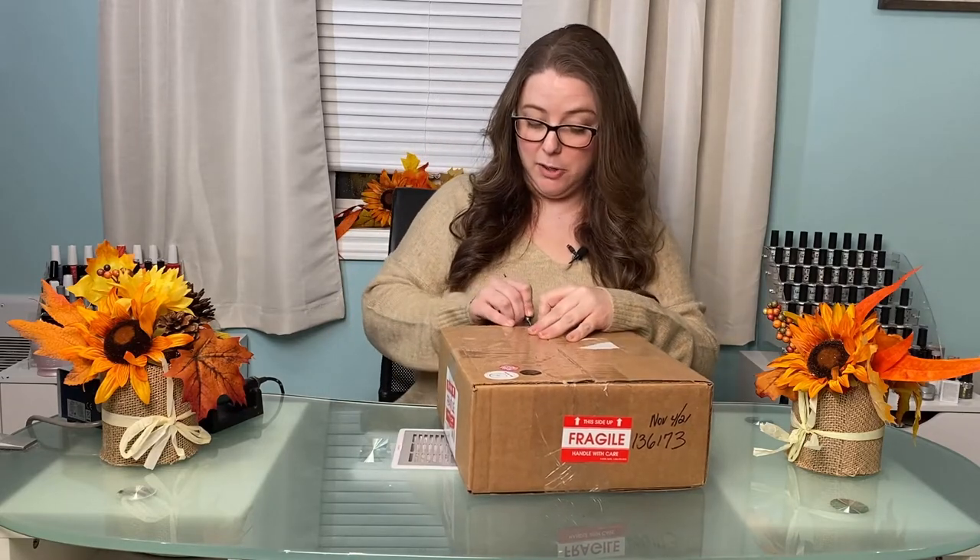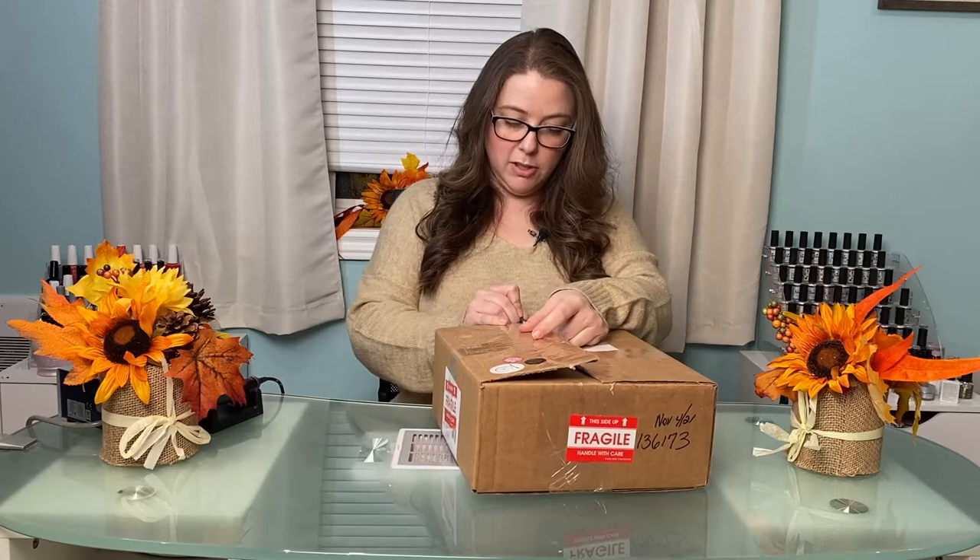I just want to put it out there that I'm not affiliated with Atlantic nail supply or any brands or anything. I just use their products and like their products.